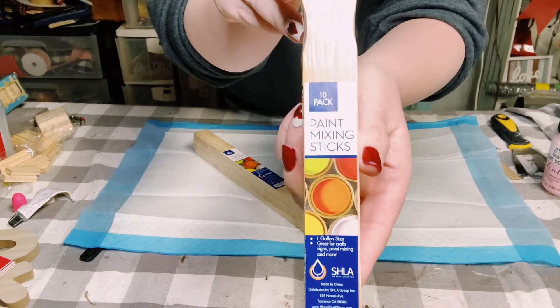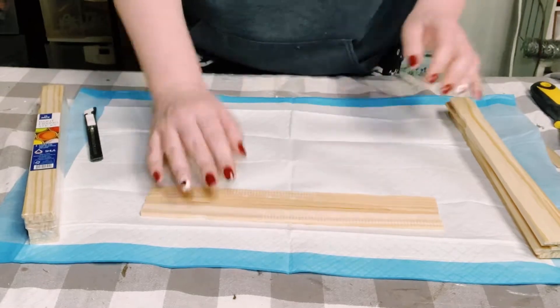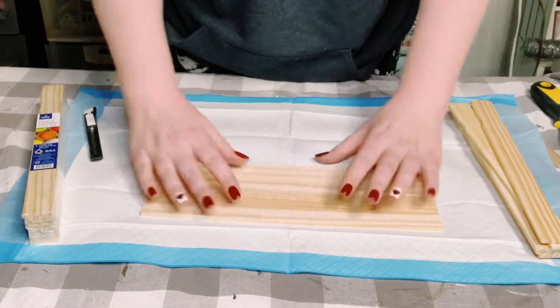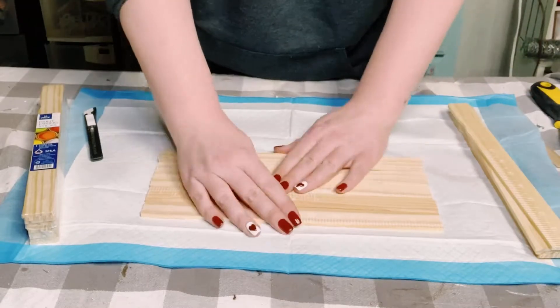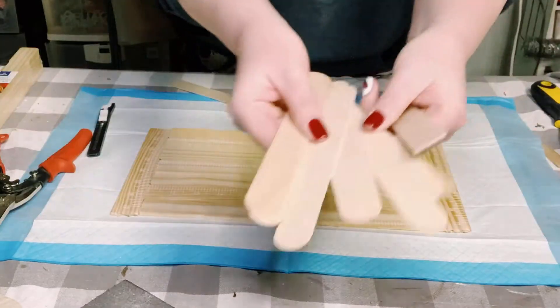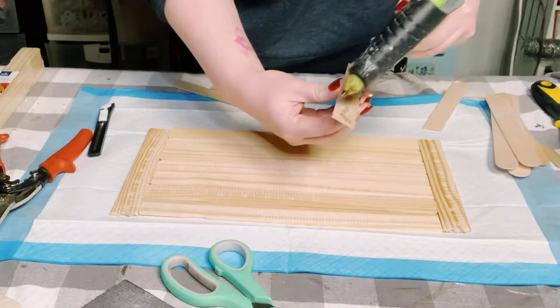I'm starting off this project by using this package of paint stir sticks — they come in a 10-pack and you can get these at Home Depot. First, I'm just placing seven of the paint stir sticks right down, and with two more of them I just cut those down to size so that they will fit on the sides.